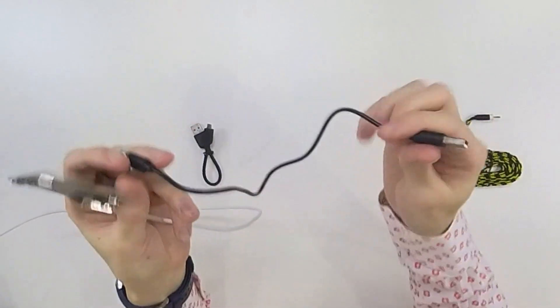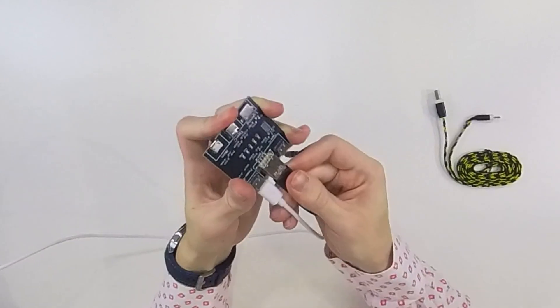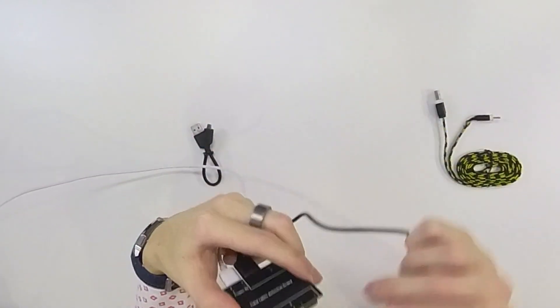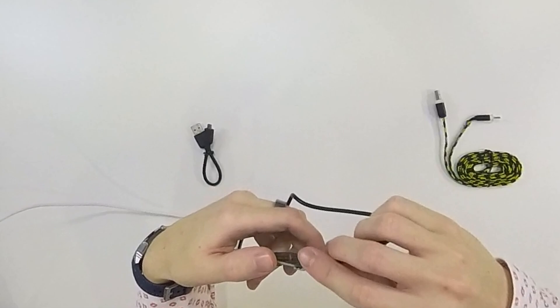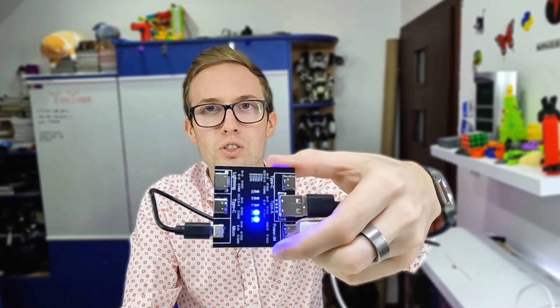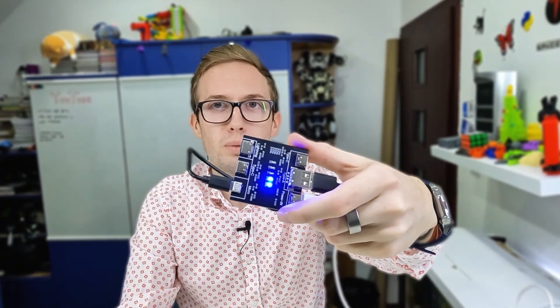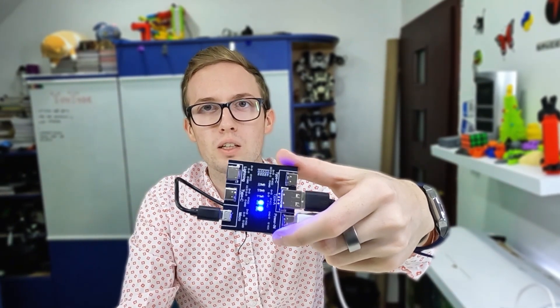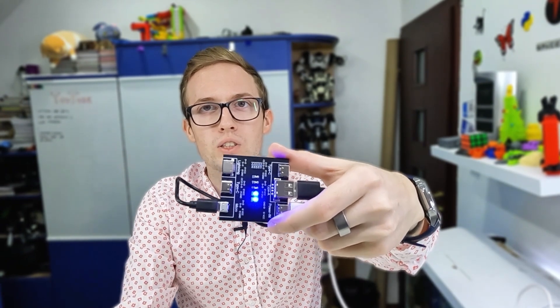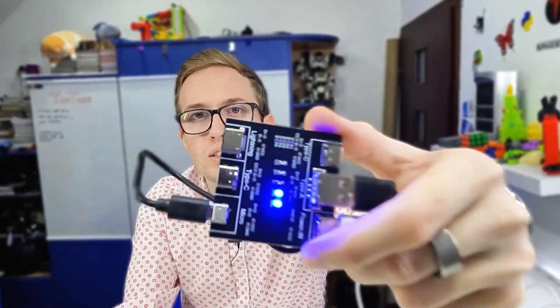Next cable: USB-A to Micro-USB. Connect it to the USB-A output and Micro-USB input. We have only two lights because this cable is only for charging — it doesn't have data transfer. You can't tell just by looking at it, but with this device we can see only two lights are shining.